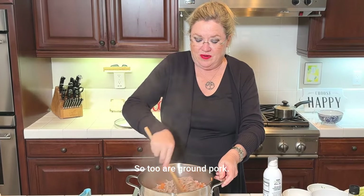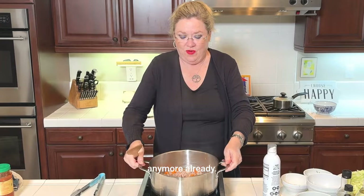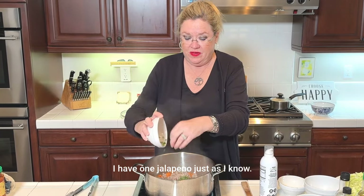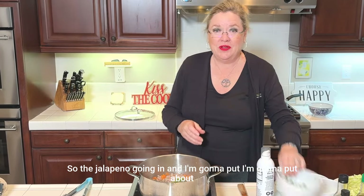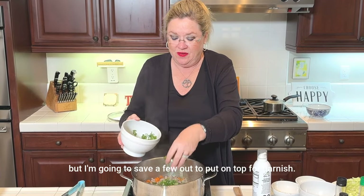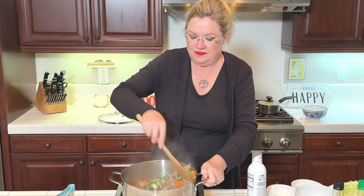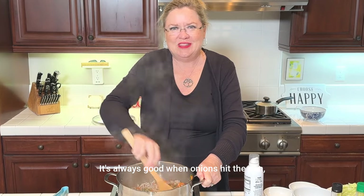Ground pork — look, it's not pink anymore already. To that — the pan is very, very hot — I'm going to add one jalapeño, just because we like it a little spicy. Jalapeño going in, and I'm going to put about half of the scallions in now so they cook with the meat, but save a few out to put on top for garnish. It already smells good — it's always good when onions hit the pan.